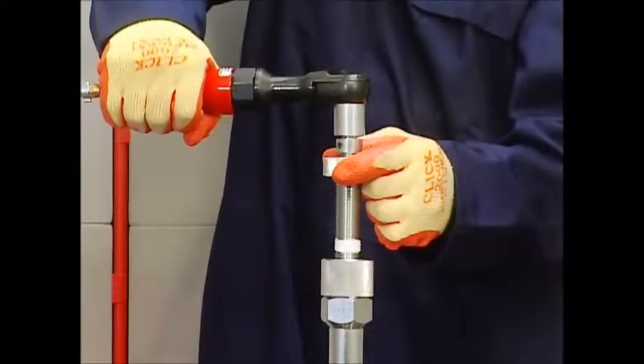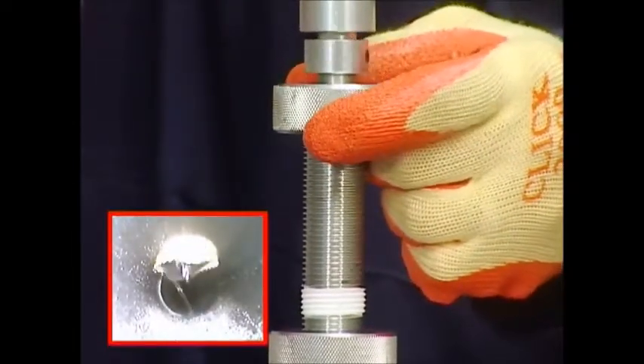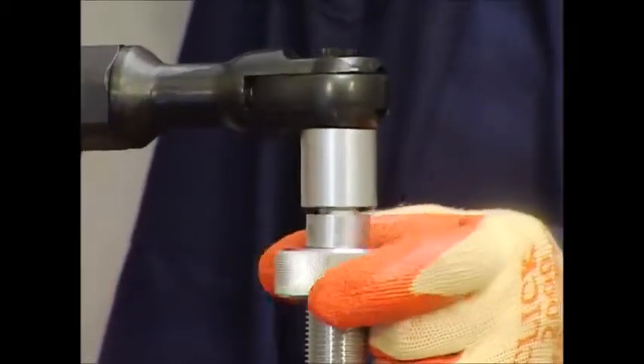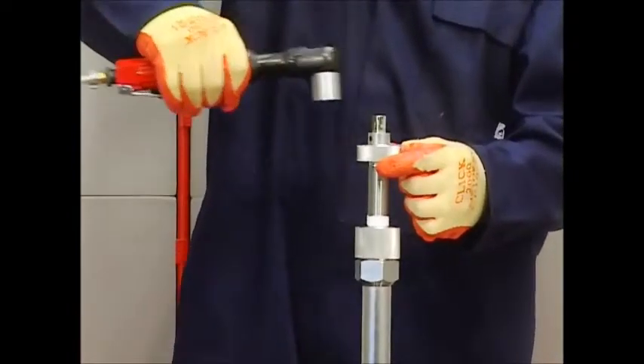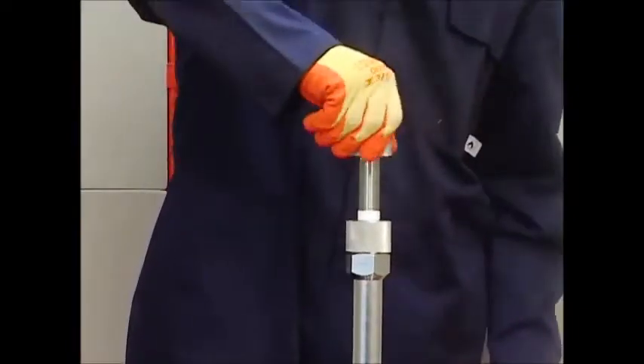When the hole saw cuts through the service, you will hear a change in the note of the air ratchet and the drill shaft will drop. Verify that the drill is through by checking the position of the tape mark. It should now be possible to turn the feed screw freely by hand.